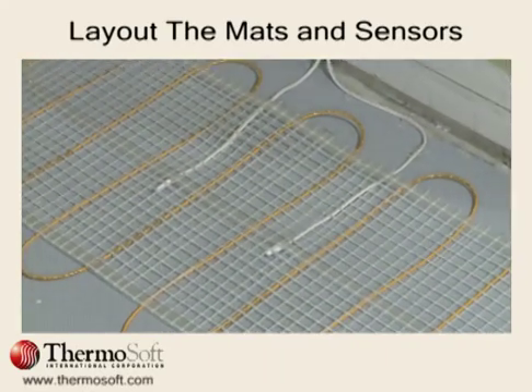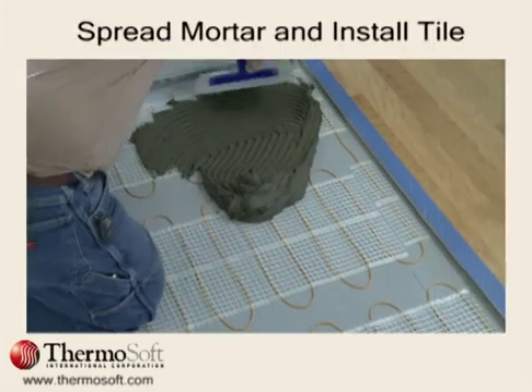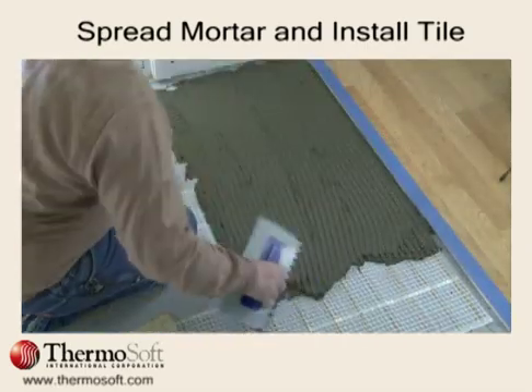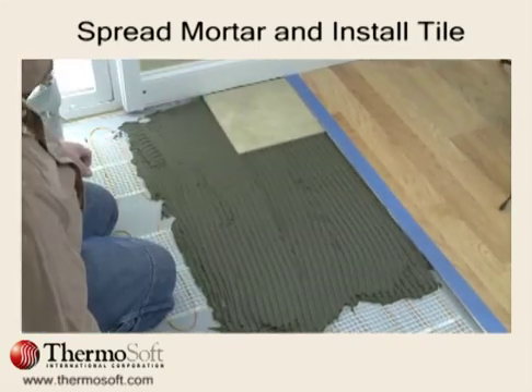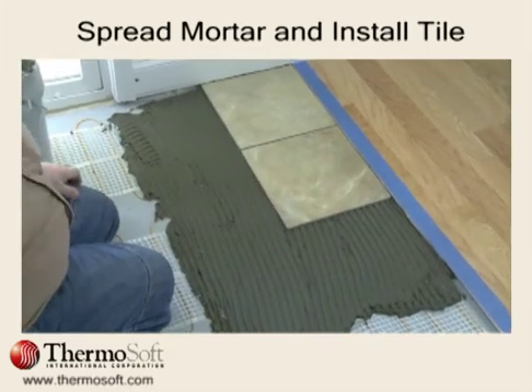After repeating your resistance measurements, proceed to lay mortar and spread with a notch trowel as you would on any similar job. We recommend using a three-eighths notch trowel unless the job calls for applying a thicker mortar bed. Don't forget to ask about our plastic trowels, which will help you avoid nicking wires during installation.